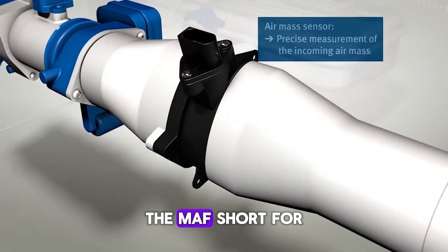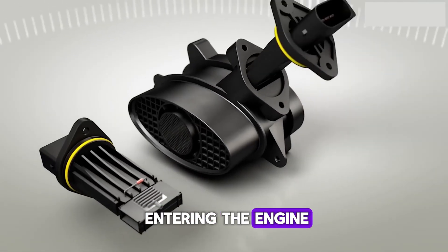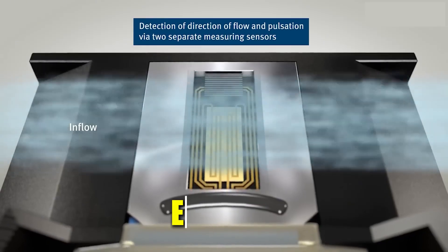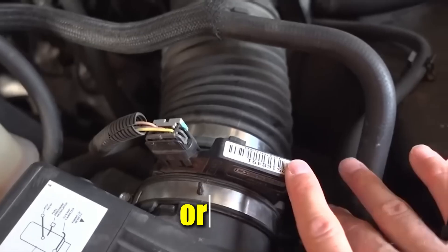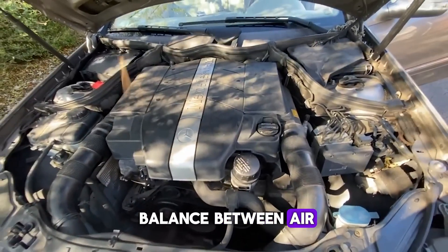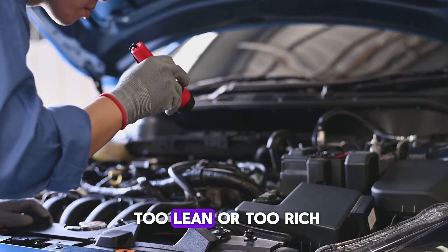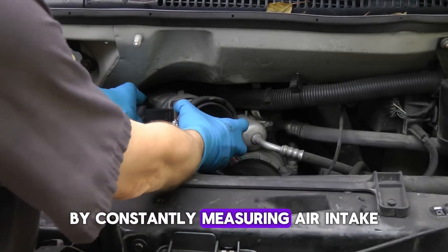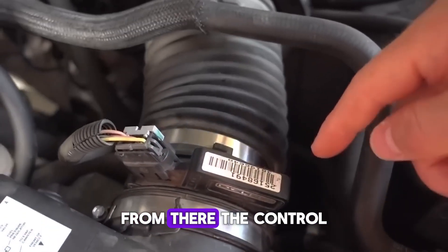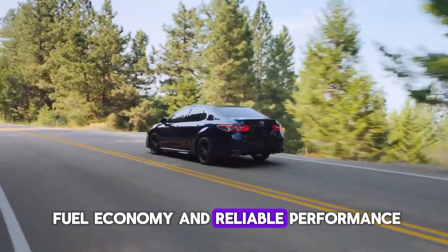The MAF, short for Mass Airflow Sensor, is responsible for monitoring the amount of air entering the engine. It sends crucial data to the car's computer — whether it's called the ECU, DME, or PCM — so that the system can calculate the correct balance between air and fuel. Without this information, the engine can easily end up running either too lean or too rich. By constantly measuring air intake, the MAF sensor ensures that the engine runs smoothly, and the control module adjusts fuel injection with precision, helping to maintain good fuel economy and reliable performance.